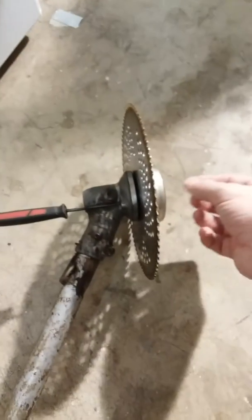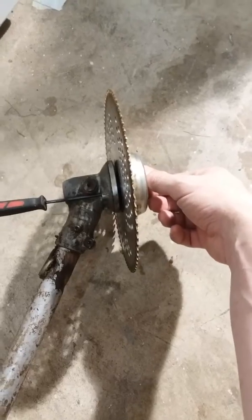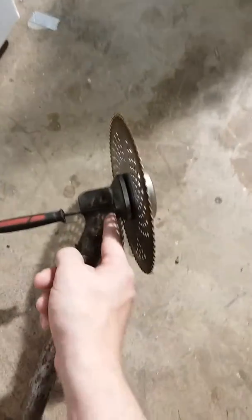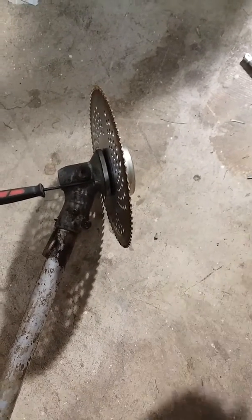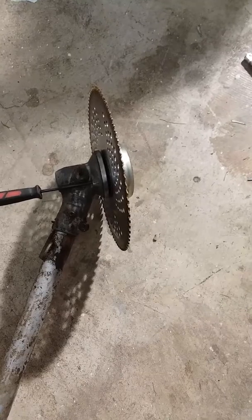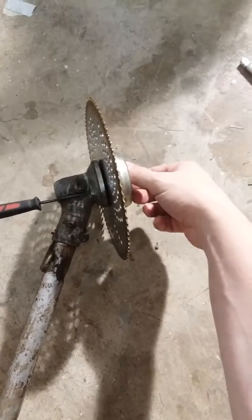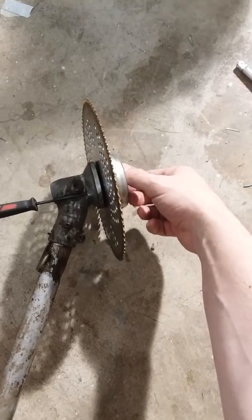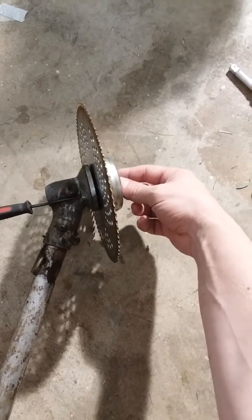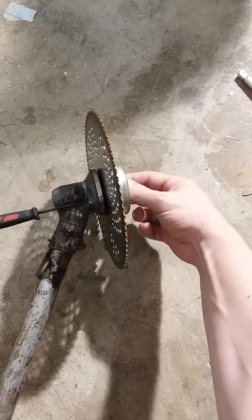I'm gonna show you how to take off this brush cutter head. This nut on here is reverse threaded — you stick this down in the little hole to stop it from spinning. It's a 19 millimeter, but it's reverse thread, so lefty tighty and righty loosey instead of the usual righty tighty. So take it off.